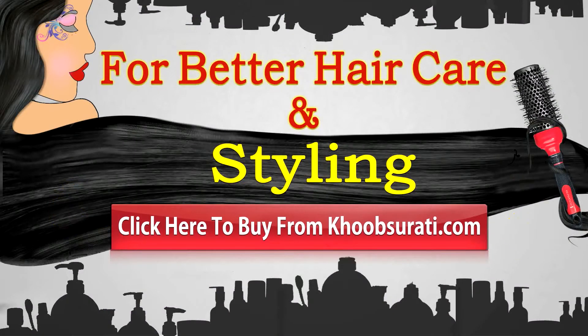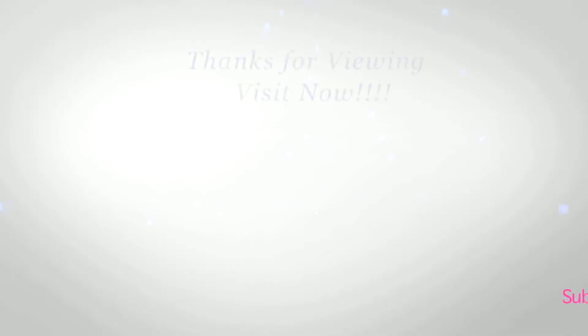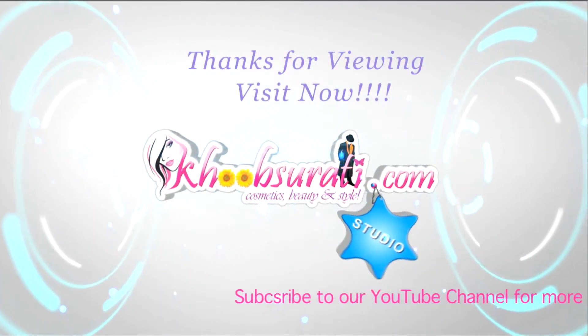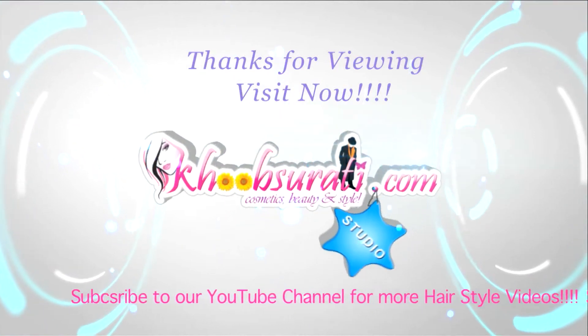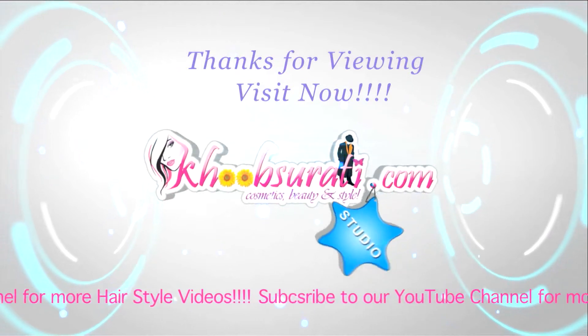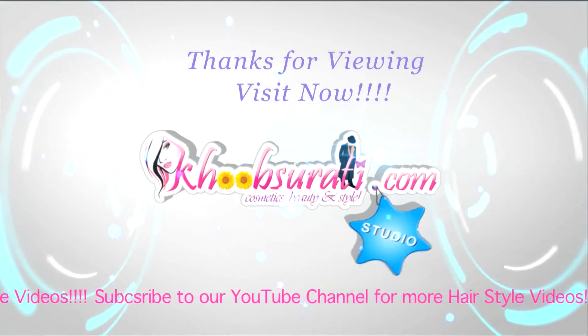I hope you like this video. For better hair care and styling, click here to buy from our website, and tell me what you want to see in my next video. Don't forget to hit the like button and subscribe to our channel. Get connected to us for the most happening and interesting things on Facebook.